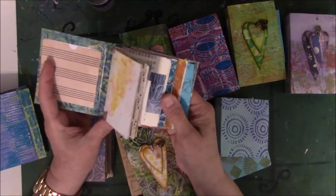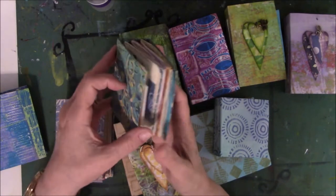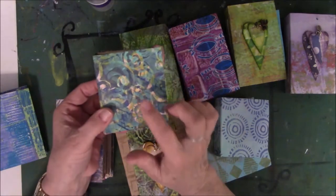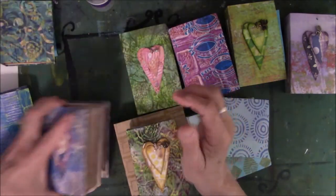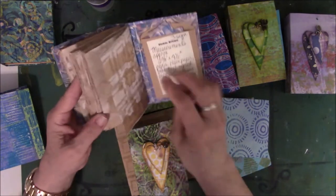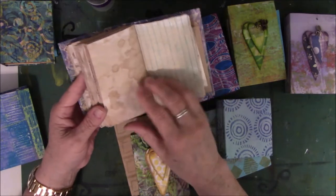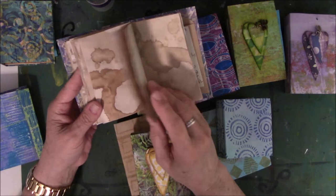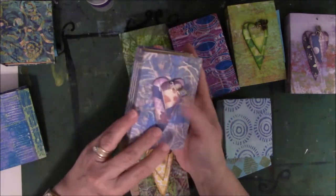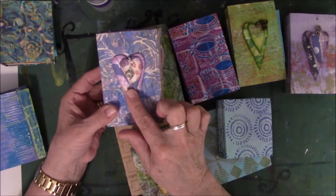I have smaller journals that have pockets in them, and if I had any paper left over from covering them, I included it in the pocket. This one is strictly coffee-dyed and hand-carved stamped — I carved the stamps, they don't belong to anybody but me. There's grid paper, book text, regular white paper that's been coffee-dyed, all sewn in with a three-hole pamphlet stitch, and there's a little embellishment on the front.